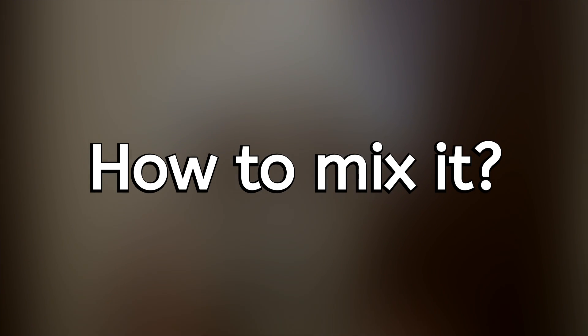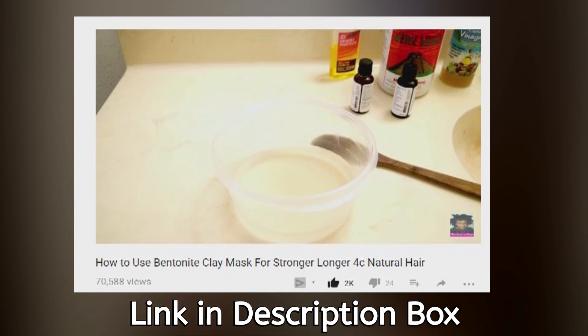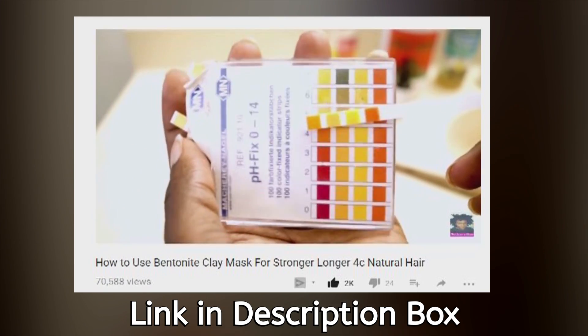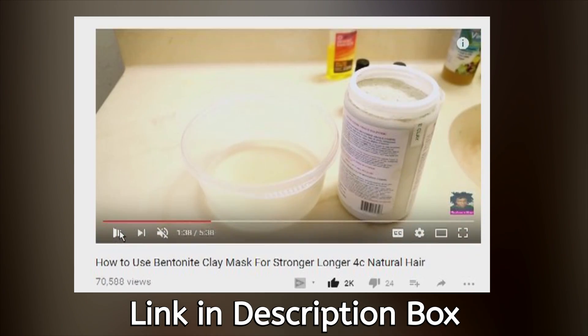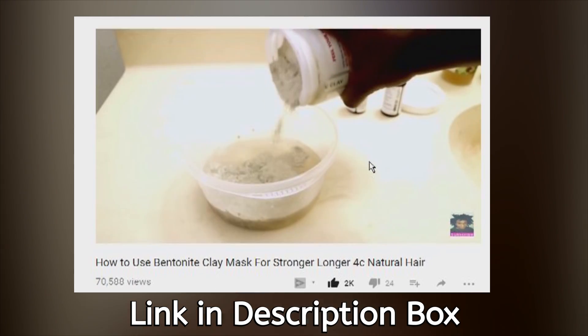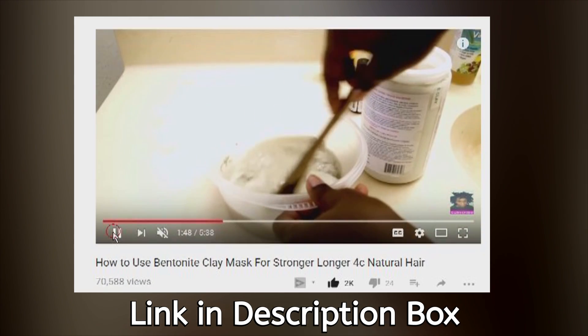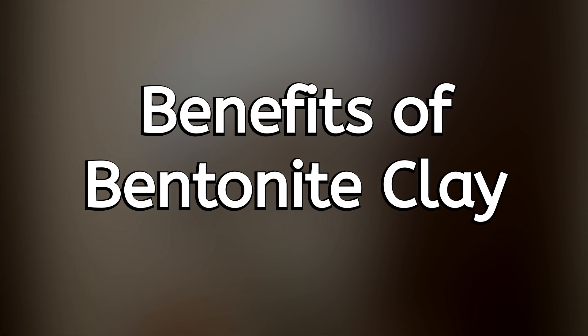I posted a video a few months ago on how to mix bentonite clay for your face, and in that one I go into so many details on mixing it, including how to pH balance it. Bentonite clay has a high pH, so you want to include something acidic. You can still use water, but you have to include something acidic like lemon juice, aloe vera, or ACV to pH balance it — whether you're using it for your hair or your face.